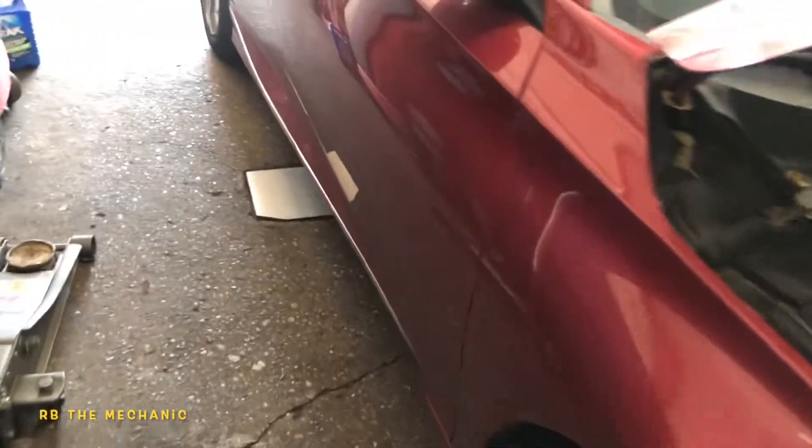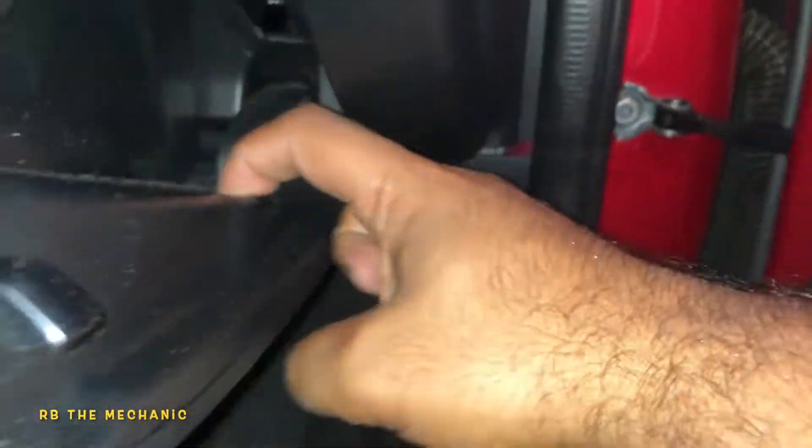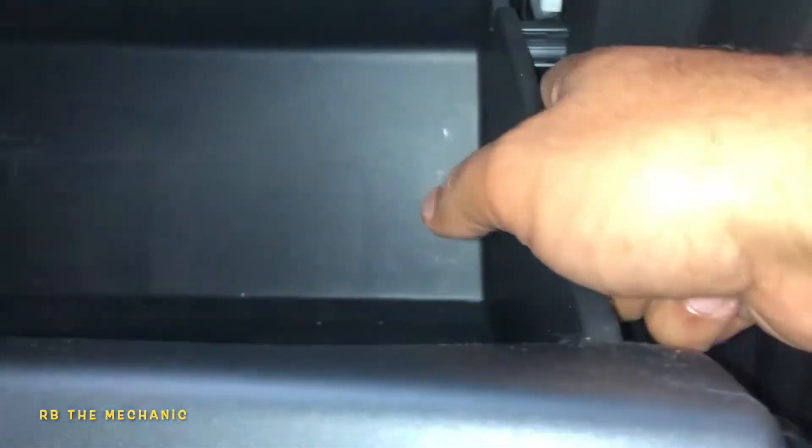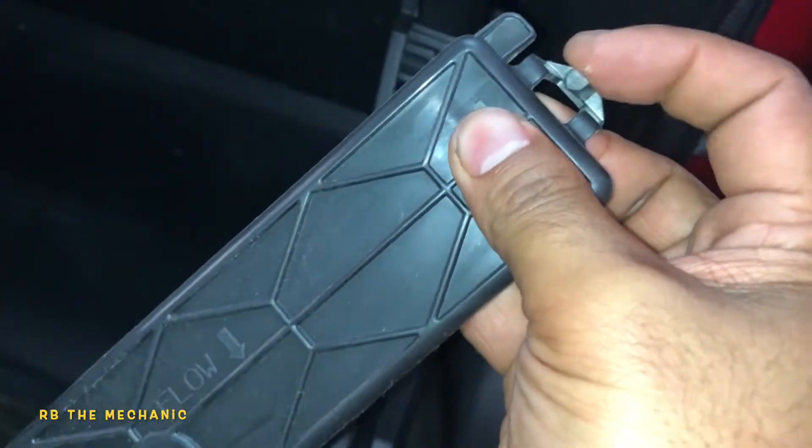It's time to go inside and change the cabin filter. Right here on the passenger side, behind the glove box, we're going to have our cabin filter. Make sure your glove box is empty. This one doesn't have any plungers. Pretty much, we're going to squeeze both sides with both hands at the same time — should be easier that way. This will come down, and right in there you've got your cabin filter housing cover. Squeeze both tabs, and the cover comes out.